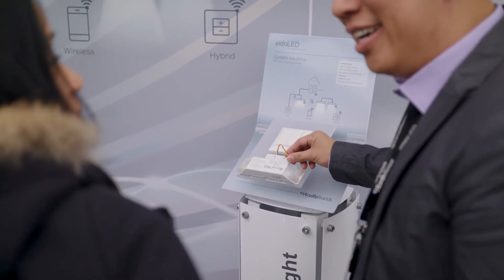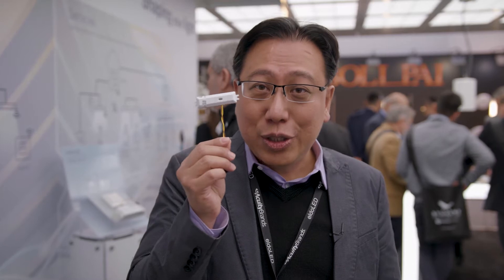What we have built in the Eldolad driver is this little tiny Bluetooth antenna. This Bluetooth antenna brings the whole world of wireless connectivity to Eldolad's driver.